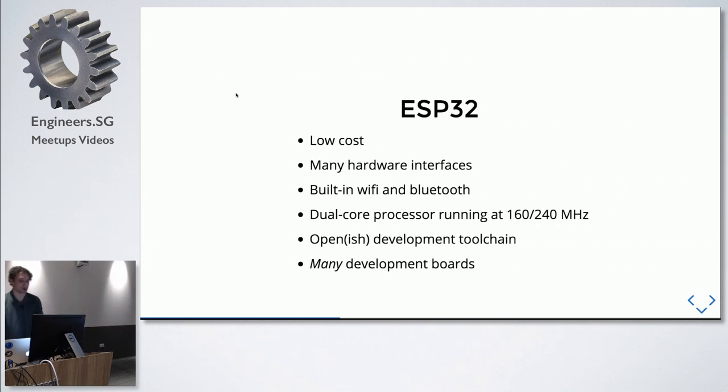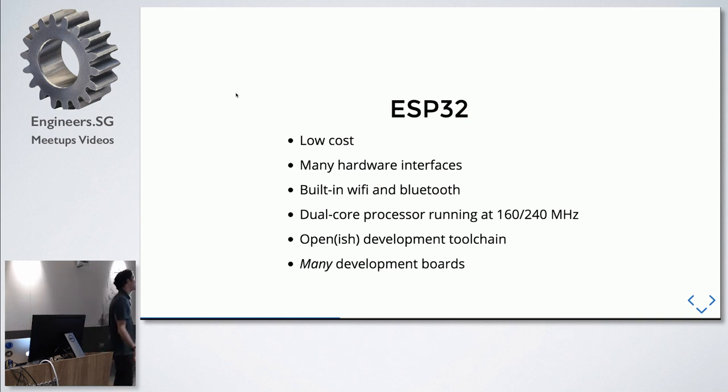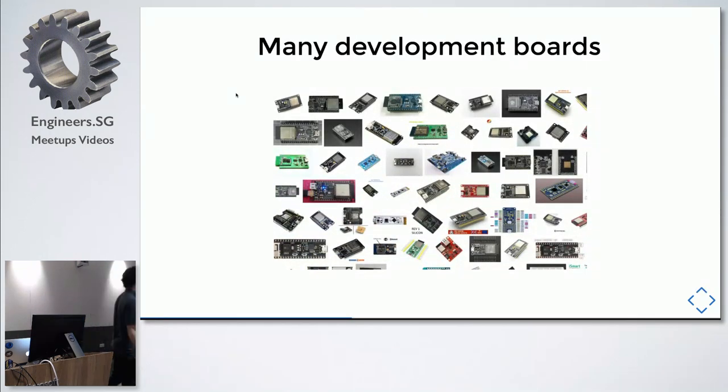A new chip came out called the ESP32 — the Espressif32 model. It's a low-cost chip with a rich interface including a Wi-Fi radio, Bluetooth radio, dual-core processor, and an open development toolchain that made it easy for hobbyists to write extensions and run JavaScript on microprocessors. There are also tons of development boards with different features like batteries, screens, and different voltage pinouts, so you can find a board that suits your needs without having to build much custom hardware.